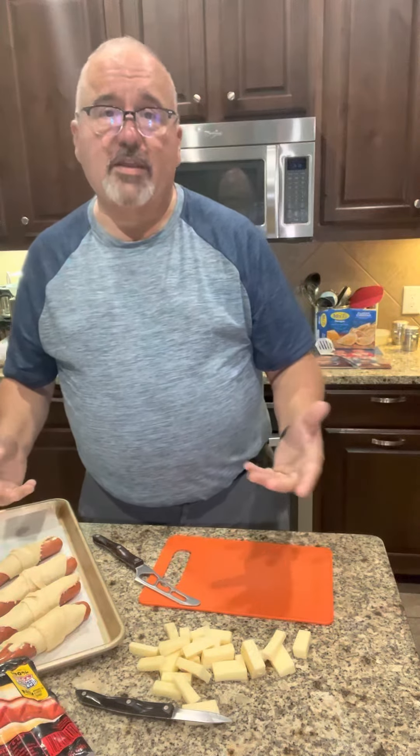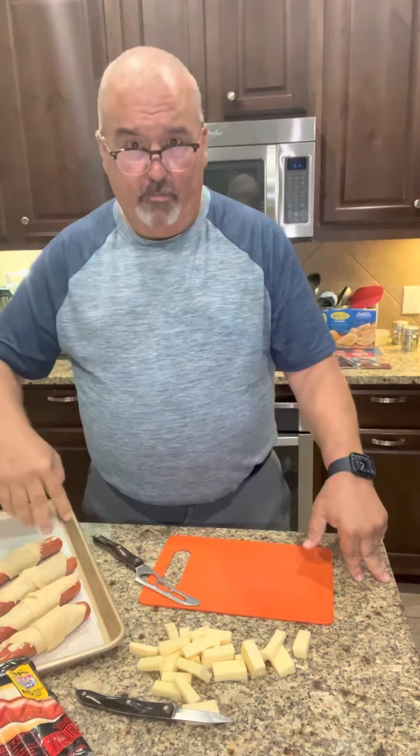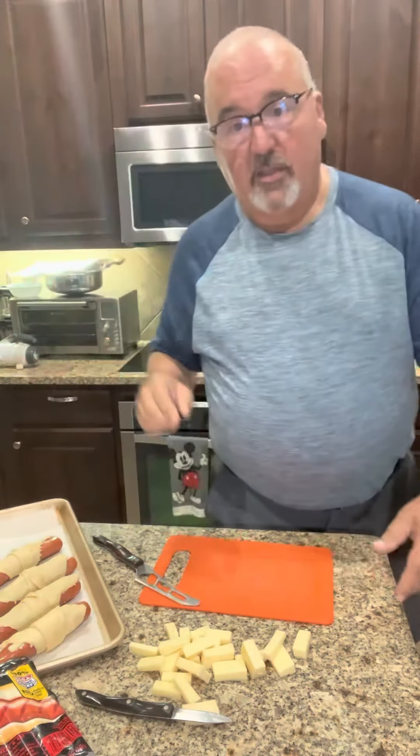I'm going to bake these at 375°F. They take about 15 to 20 minutes — you're looking for a golden brown color on everything.